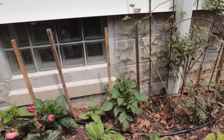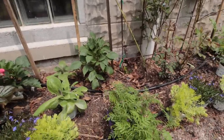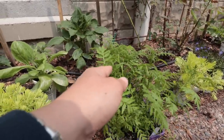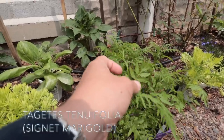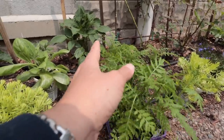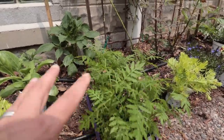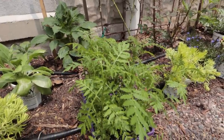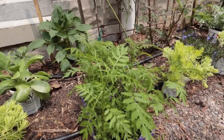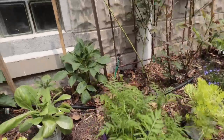I grew a lot of that Nicotiana so I've got that throughout. Then I have this lovely little plant — this is a signet marigold, Tangerine Gem. It gets a small orange flower, has beautiful foliage, and it smells like oranges, I swear it does. It gets covered in orange flowers all year long — a very clear orange, but they're smaller flowers so they don't get too gauche.